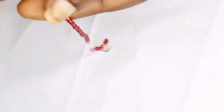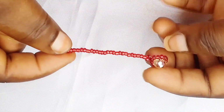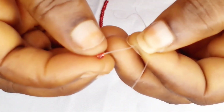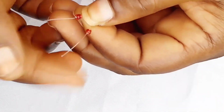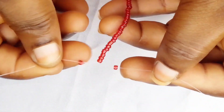We're going to put seed beads until you get to your desired length. This length is just okay for me. Then I separate the fishing lines again, put one seed bead on the left and one on the right, just like this.